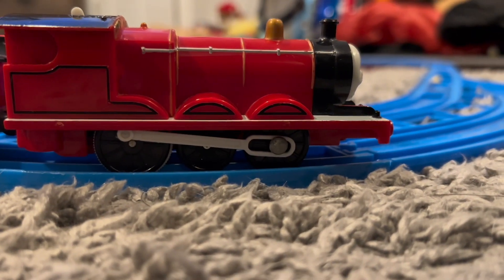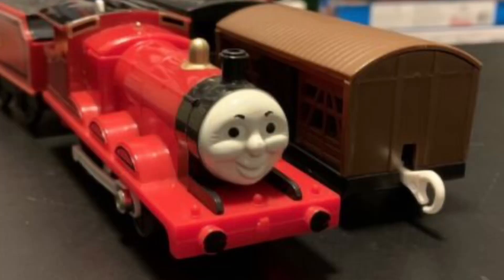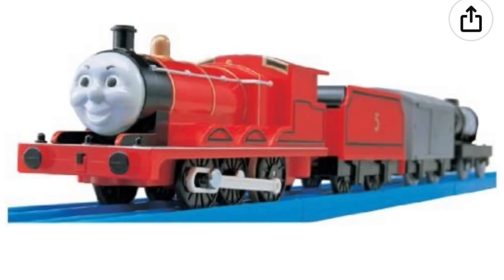Playrol James was first released in 1994 with a red running board, long unpainted eyes, unpainted mouth, and no British. In 2003, he was redesigned to make him look more like the show.